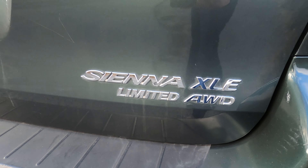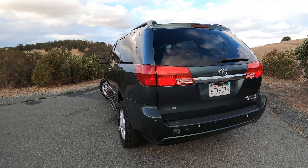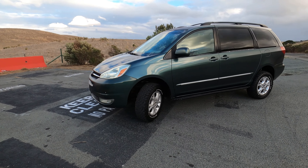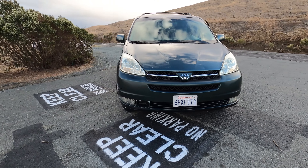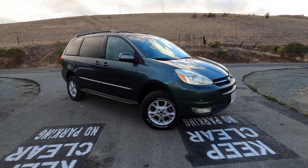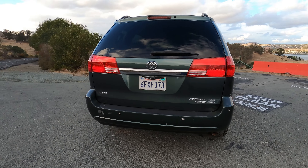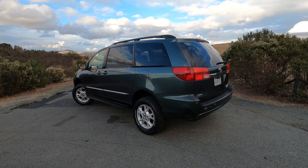It's pretty well optioned out - it's the XLE Limited, which was the top-of-the-line trim for 2004 all-wheel drive. Being this is the earlier second-gen Sienna, which was the first generation to offer all-wheel drive, it has a true 50/50 split front-rear all-wheel-drive system - a full-time system - which some of the later ones, I think 2006 and later, did not have. Those had a more traditional economy-minded AWD system that's front-wheel drive until it detects slip.